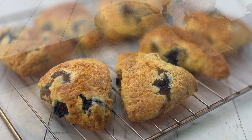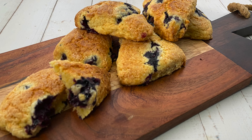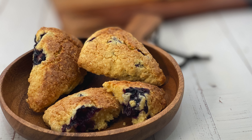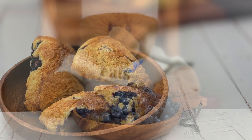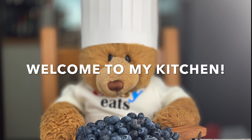Welcome back to Becker's Easy Eats. This is your simple home cook in training. Today we are making the classic English scones using fresh blueberries. My name is Becker. Welcome to my kitchen.